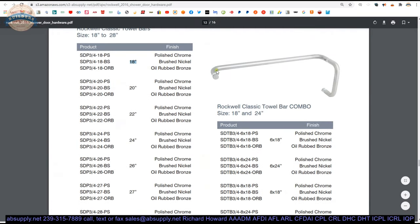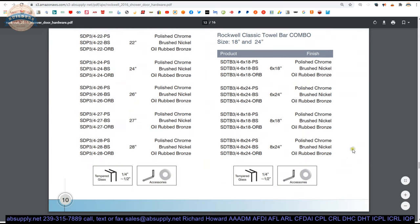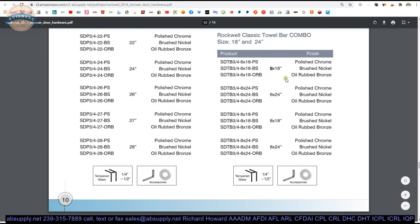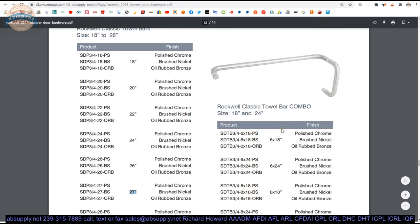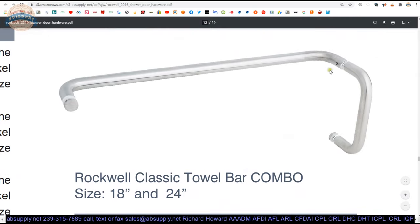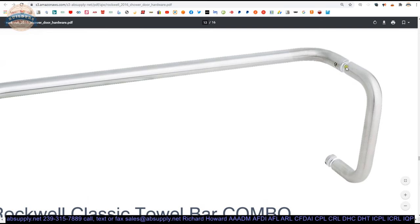There's a pull and push bar combination here as well. The pull handle center-to-center is the first dimension — 6 or 8-inch — and then you have options of 18 or 24-inch. If you have an unusual horizontal center-to-center, we'll need to order from another manufacturer. You can't just take a regular push and a regular pull and mount them together — it won't work that way. The bolt package is different, the preparation to the pull is different, it has an added set screw and then the bolt changes.